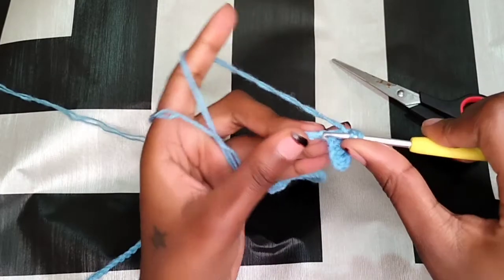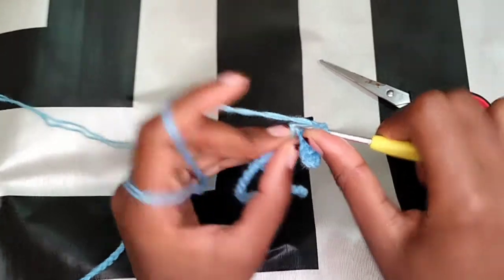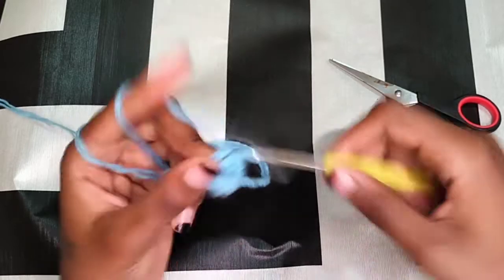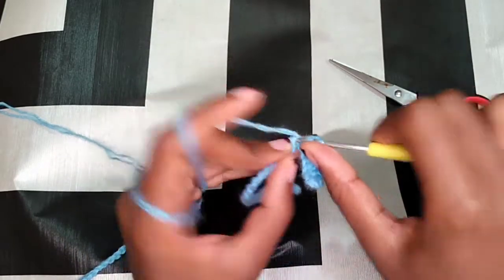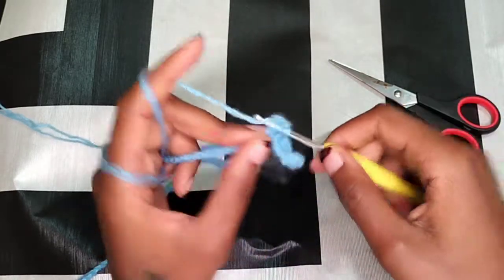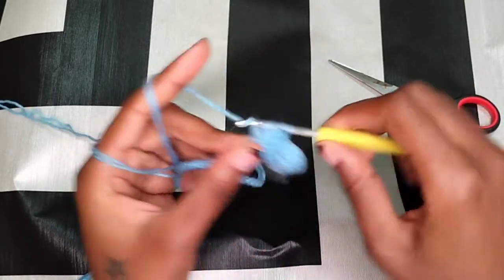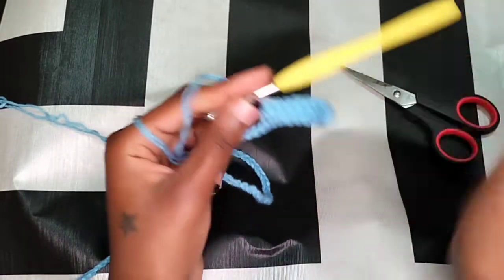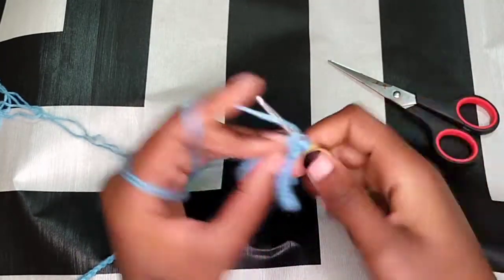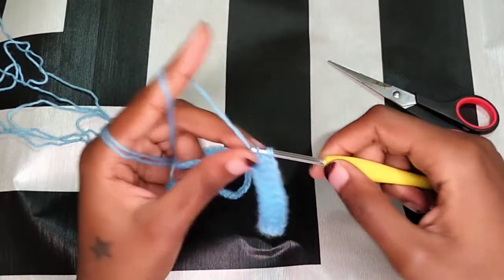That is going to be the body of the top. We're going to do a repeat of row one all the way until you have enough to cover your bust area. Just continue making double crochets in every stitch until you get to the end, and then I'll see you once I get there.